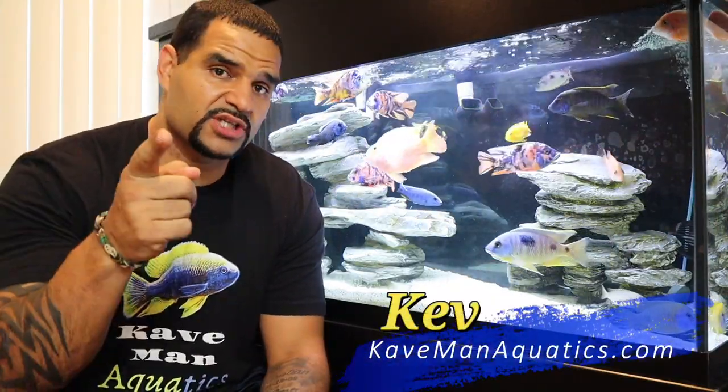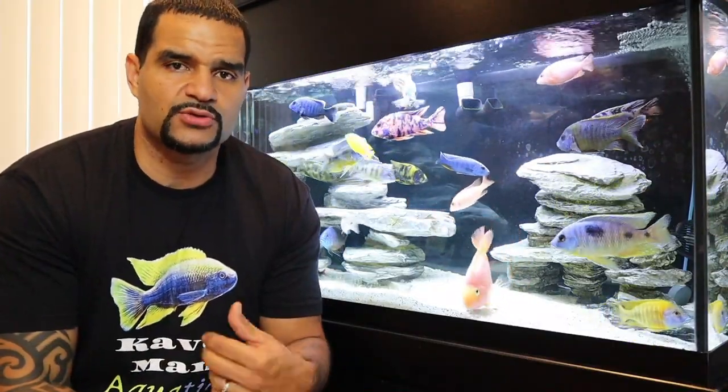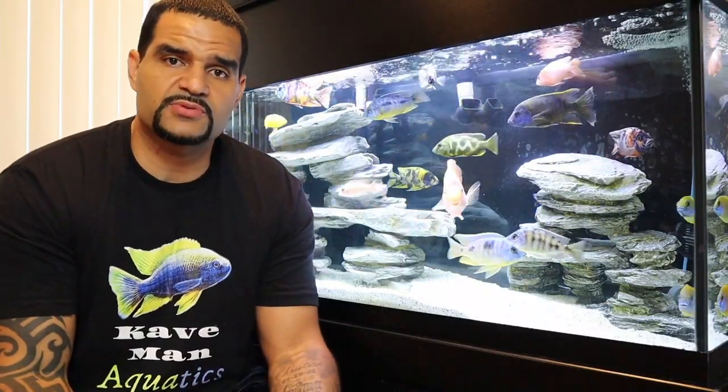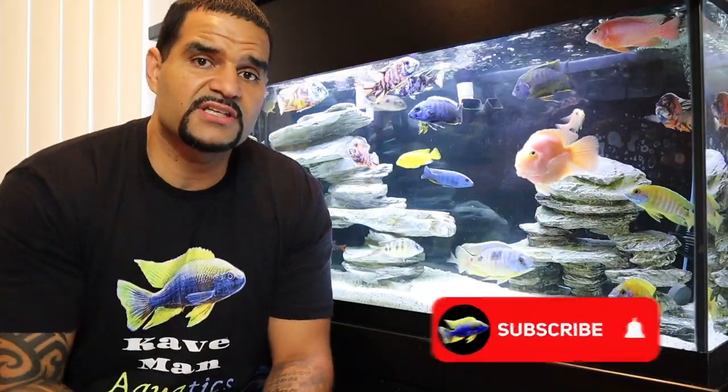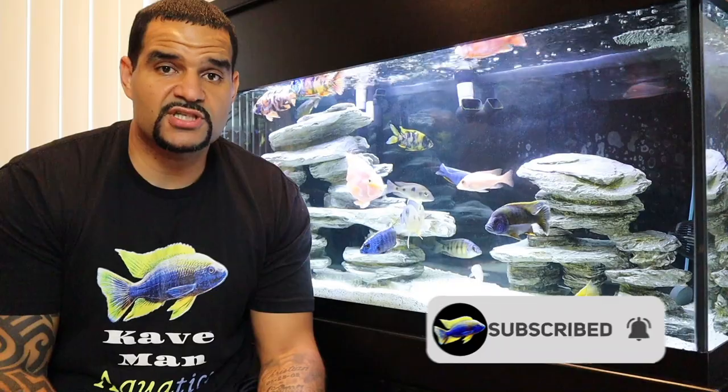Welcome to Caveman Aquatics, guys. I'm Kev from cavemanaquatics.com — make sure you check the website out. I try to make helpful videos on aquarium-related topics. I've helped a bunch of beginners get started, I answer all my comments and questions, so feel free to drop something in there. I upload videos every week, so consider subscribing, hang out on the channel, take a look around, hopefully you'll find something you like, and don't forget to hit that bell icon so you get notified of new videos.